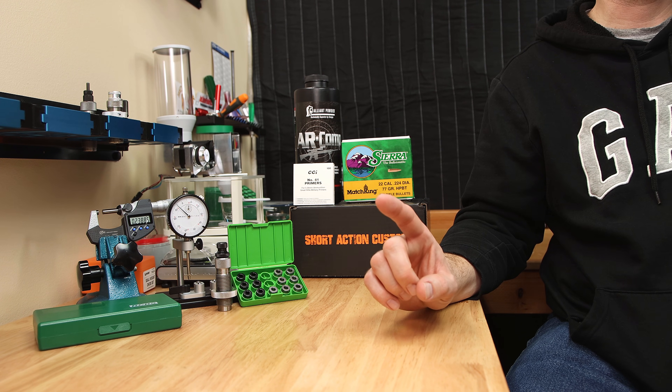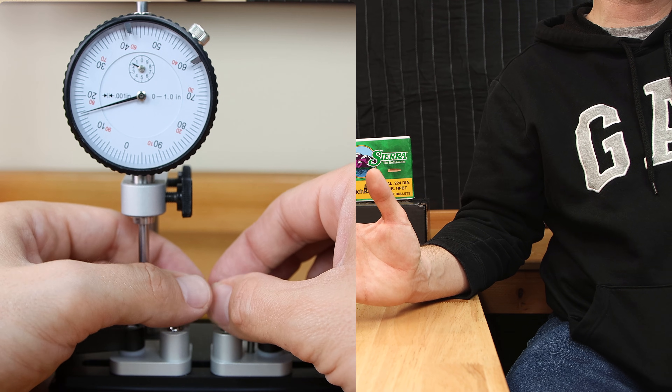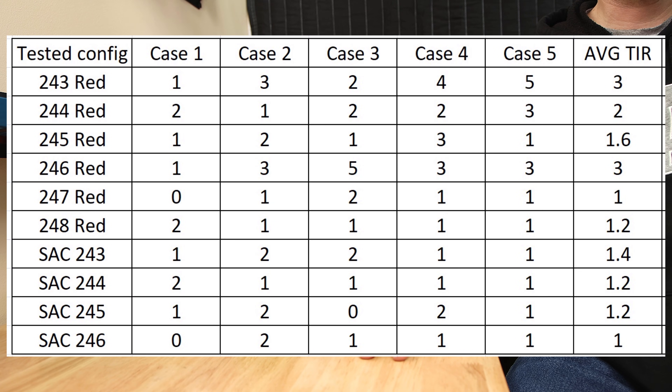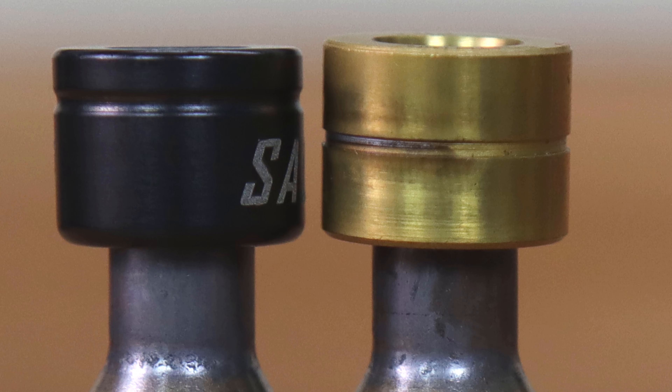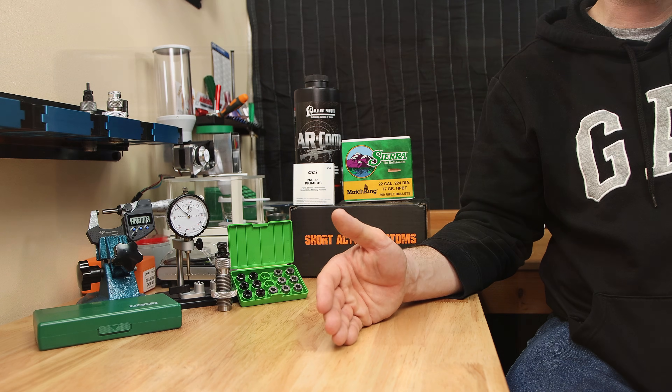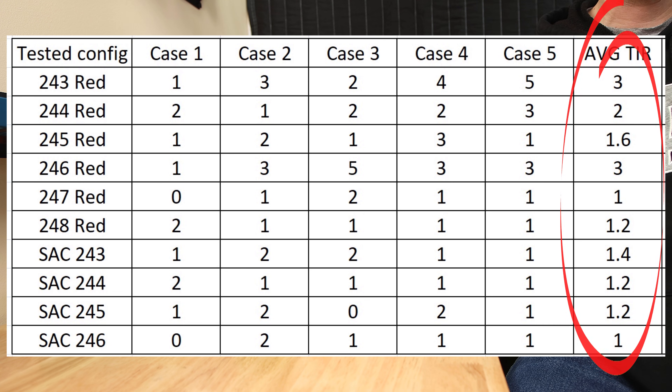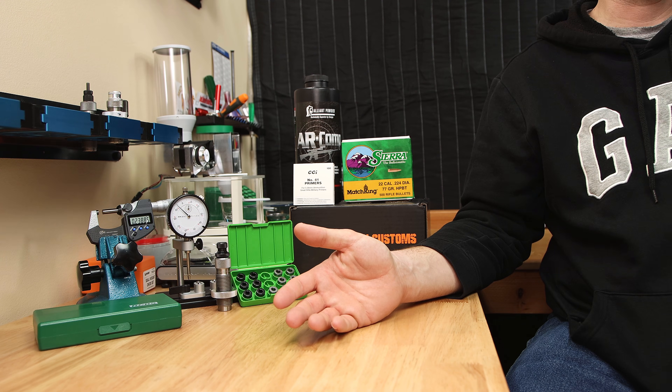The first thing we'll look at in our evaluation is the runout results. The values in today's chart are in total indicator runout. The concentricity values from the Short Action Customs bushings are consistently low, and the Redding values can be low, but nine out of the 30 Redding cases are three thousandths or more of total indicator runout, while the Short Action Customs are all two thousandths or less. The Short Action Customs bushings start the sizing process a little different, further down the neck, and therefore don't size quite as much of the neck — and you're going to see this in the force graphs. The average value of total indicator runout across all samples, Short Action Customs is pretty much the lowest.